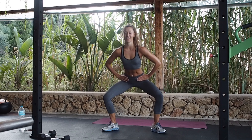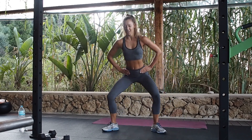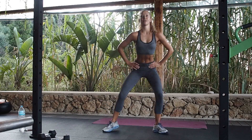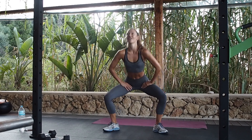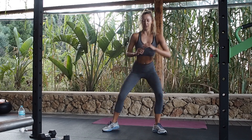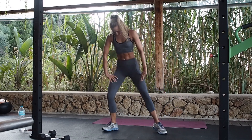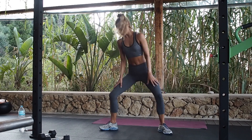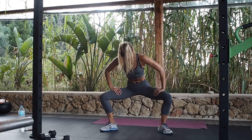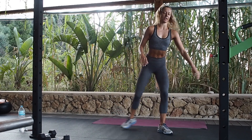I've done so many sumo squats to curtsy now — if you don't feel this, I don't know what you will. We've got two left. Oh dear.